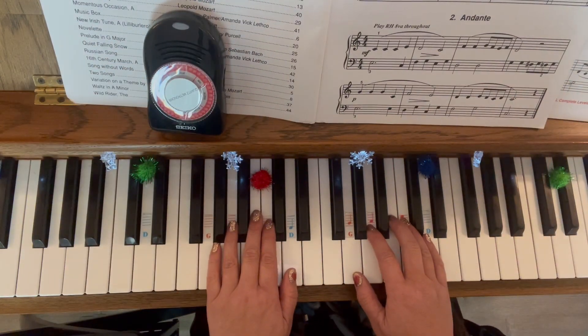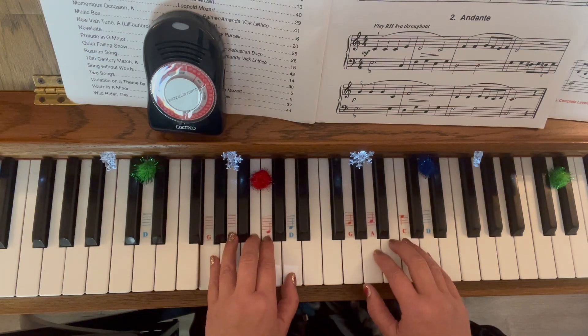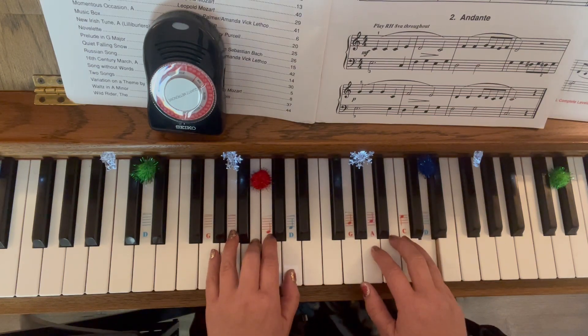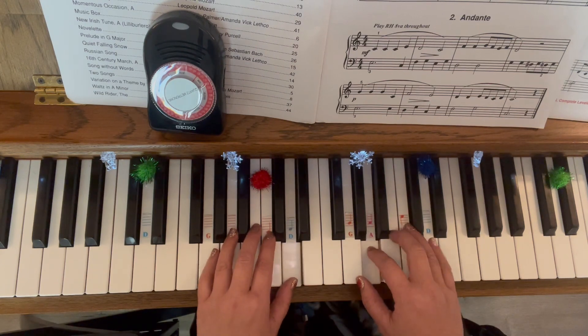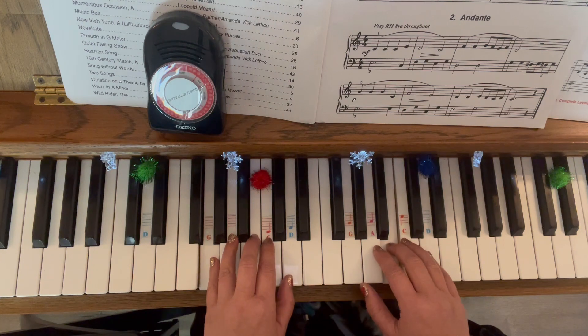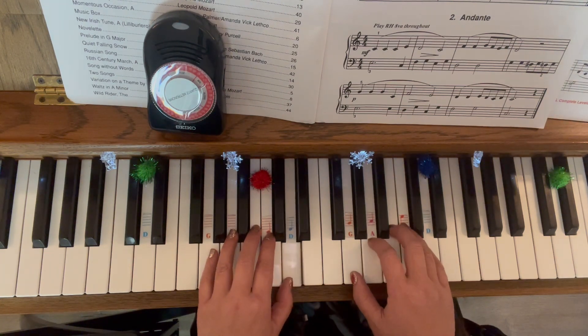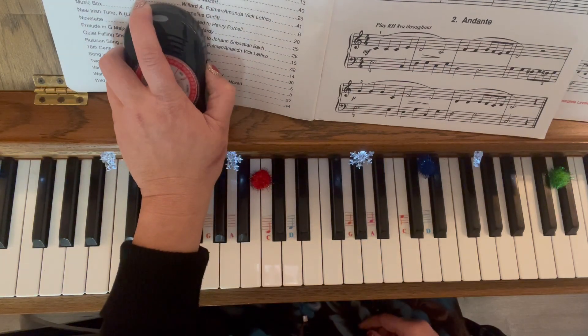Ready? One, two, three, four. [Performance plays] Three, four. One, two, three, four. Okay?